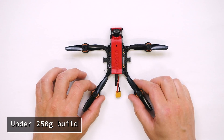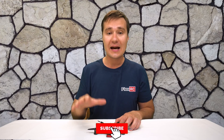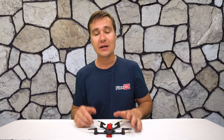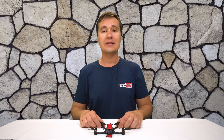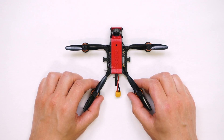The purpose of this frame is very simple. It offers you the possibility to build an ultralight flyer to stay under 250 grams, which is a common limit right now in most places in the world, and build it with any kind of micro parts you have on hand.